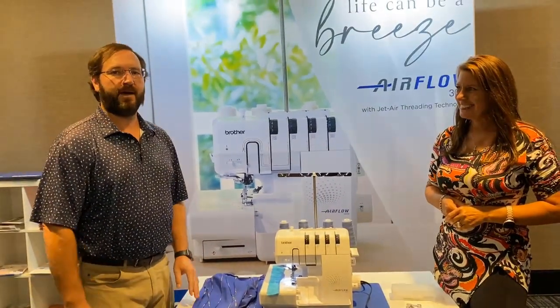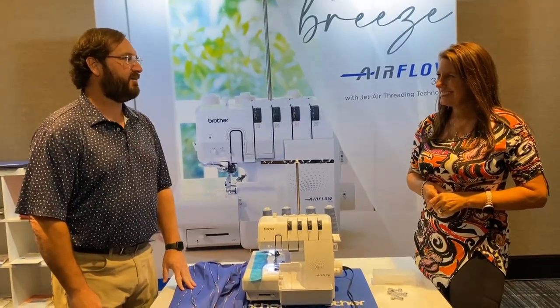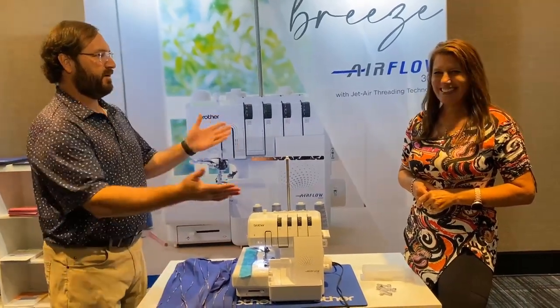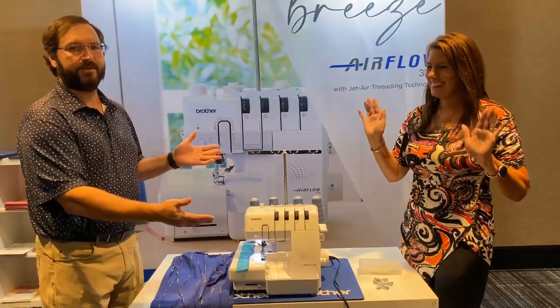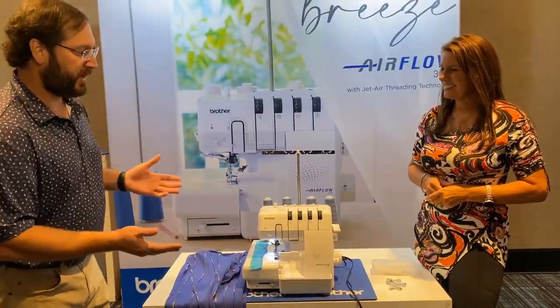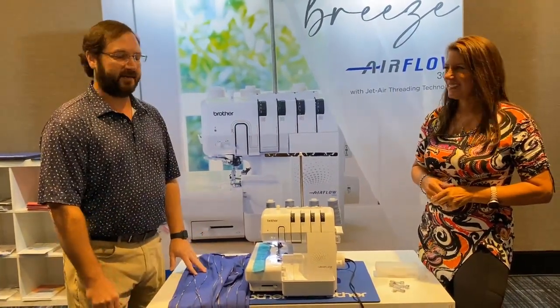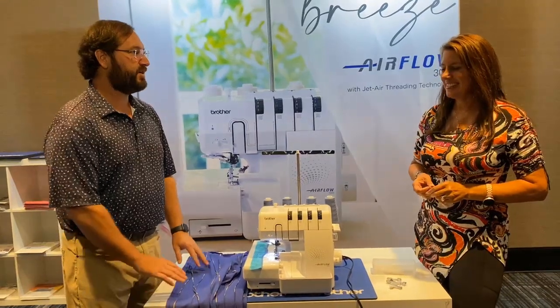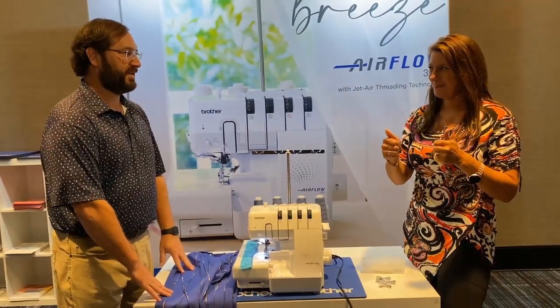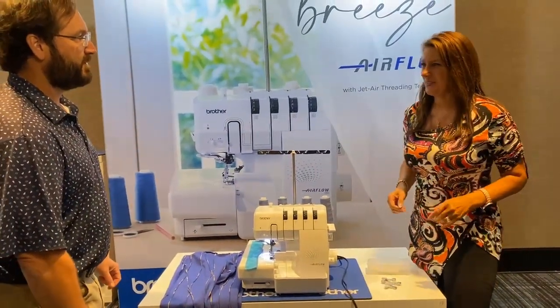Hey, this is Chip. We're at B2B in Nashville, Tennessee, and I have the pleasure of being with the wonderful Angela Wolf. She's done so many things over the years. I'm so glad to be with her here. We have a new serger we're gonna show you today, and Angela's gonna show you all the features and just run through it real quick.